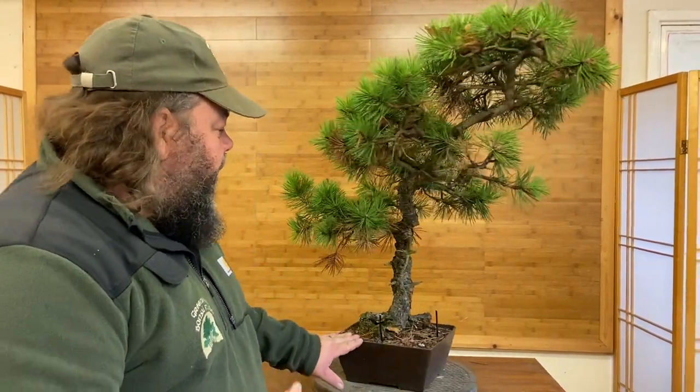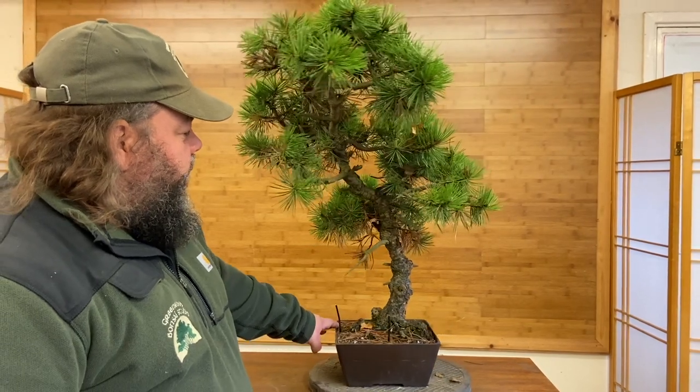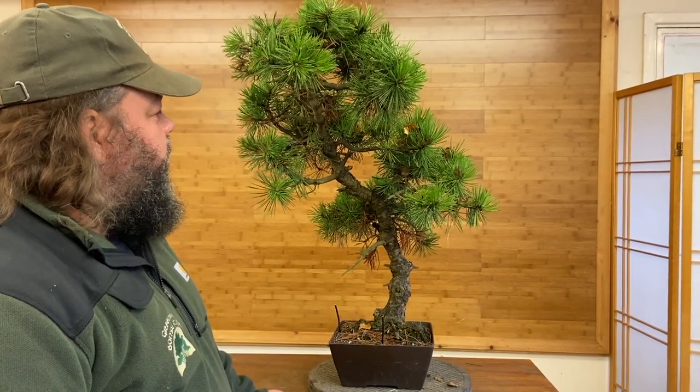Now obviously the front of a tree like this is subjective to individuals — different stylists or different hobbyists. When I'm styling trees like this and working to a front, it's natural to get comments from people saying they like the other side. It's also difficult to judge from a photograph or even a video. Sometimes when you're here with the tree in real life, the tree will give you a sense as to where the front is, and I'm getting the vibe with this tree that a front in here would be more suitable.